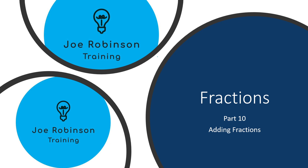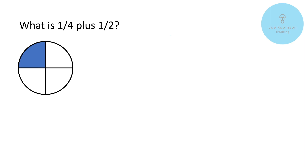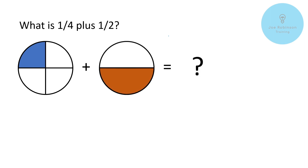So we're going to be considering the subject of adding fractions together. The first question we've got here is: what is one quarter plus one half? Now we're going to examine this pictorially to start with, so let's have a look at some graphics on the screen. First of all we've got a pizza — I always suggest thinking pizza whenever you're doing things with fractions — and here we've got one quarter, and we're going to be adding to that one half.